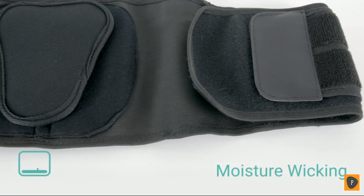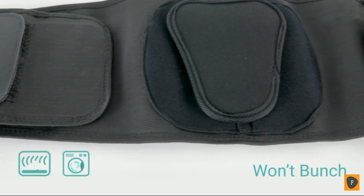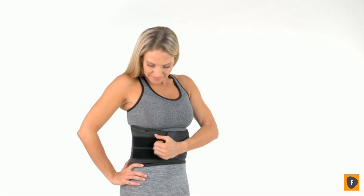Breathable, lightweight neoprene wicks away moisture, doesn't bunch, and is machine washable for added convenience. Let the Back Brace by Vive provide you with the targeted compression support you need.